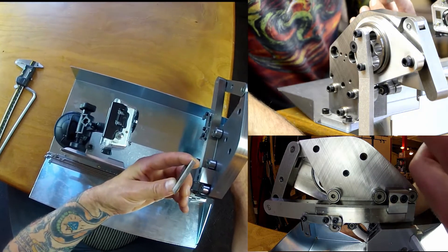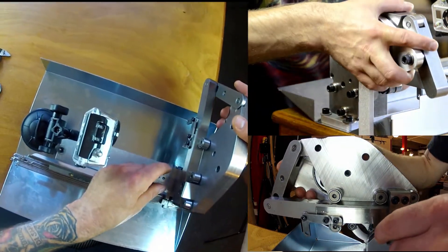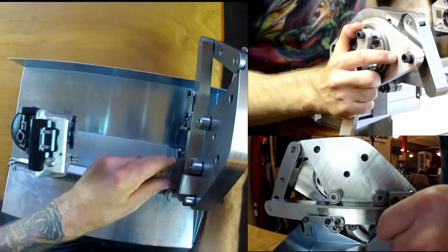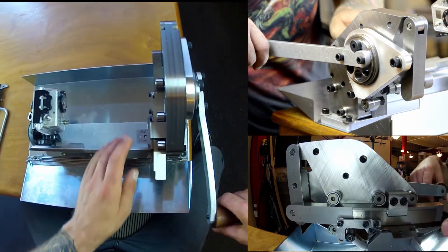Important to note: one end is thicker than the other, so make sure the thick end is towards you and the thin end is towards the back of the machine. Rock the body a little bit to get that in there. To do that, pull the handle forward so the cutting dies line up.